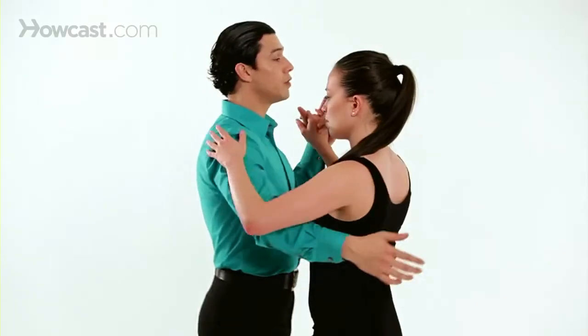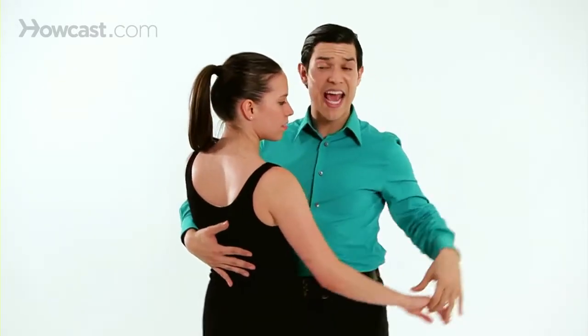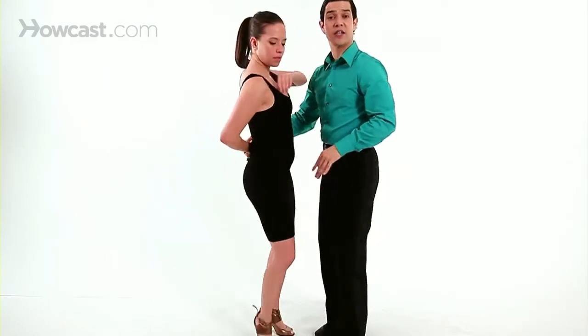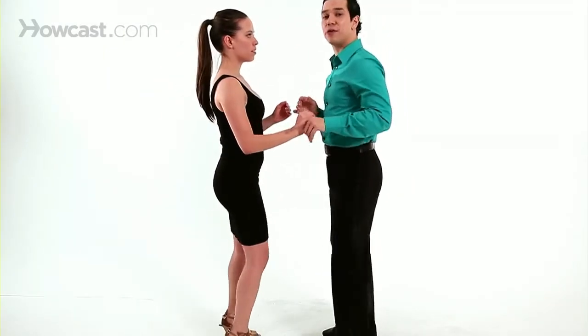I'll show you. First, for the close position, it can be at any speed depending on the song. This is just a change, a natural, slightly soft turn. It doesn't have to be that fast.